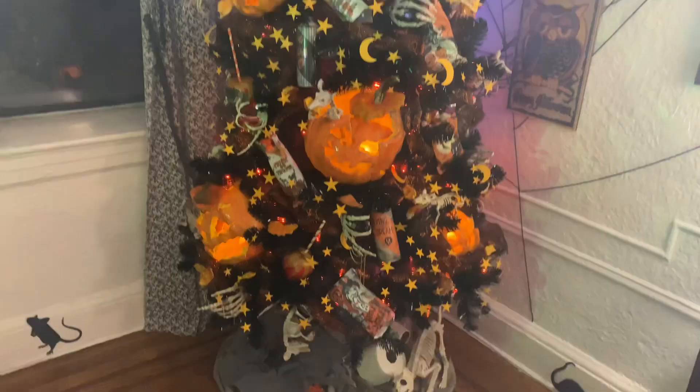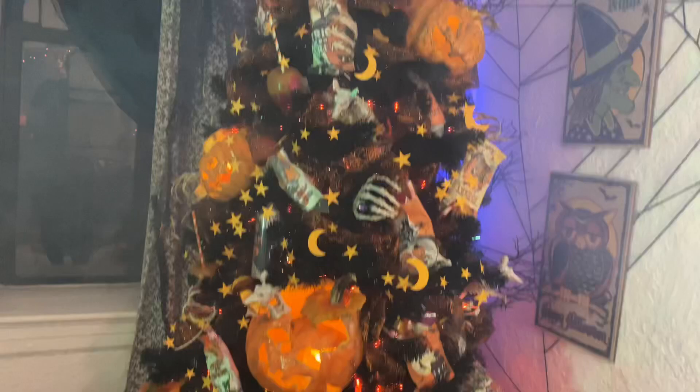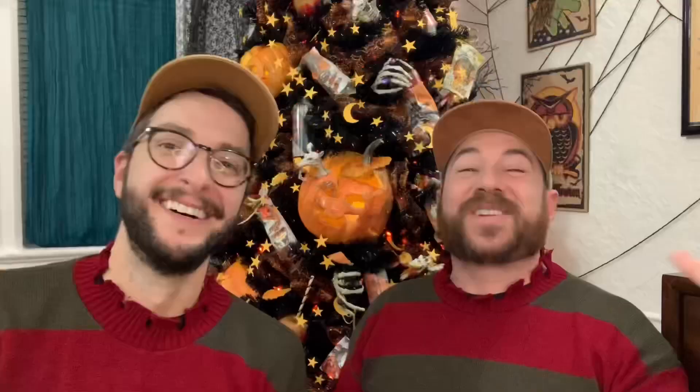To pull everything together, we added some stars and moons that we cut out with our Cricut. We also added some skeleton hands, which you've probably seen in other Halloween trees we've made — you can go check out those videos on our YouTube channel. Also give this one a like, leave us a comment, subscribe if you're new around here. We hope you creep it real this Halloween season and have a happy and safe one. Don't get tee-peed! Bye!